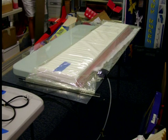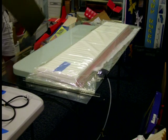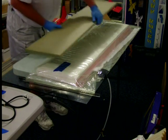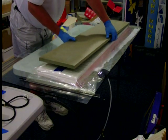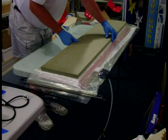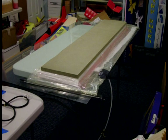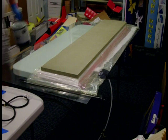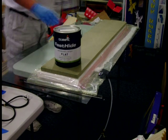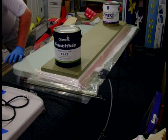I use pieces of three-quarter inch MDF that are nice and flat. And this piece of glass is a half-inch piece of glass, and it's perfectly flat on this table. I use full gallons of paint to weight the core down.